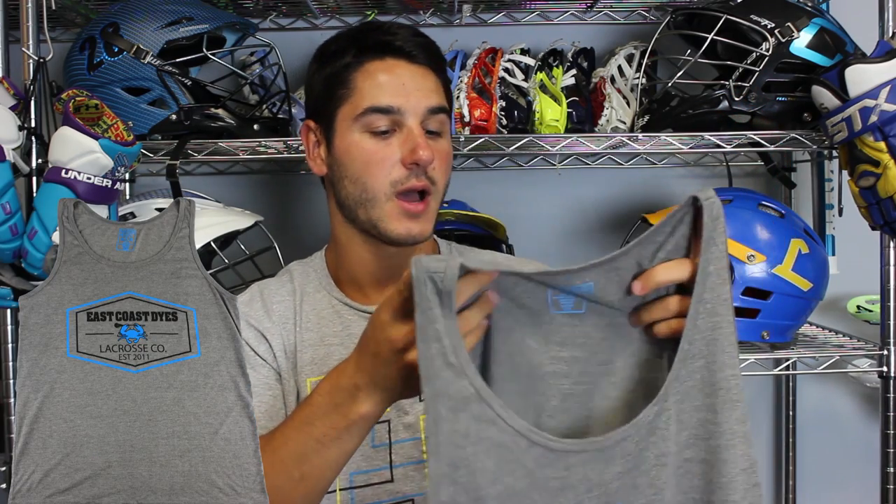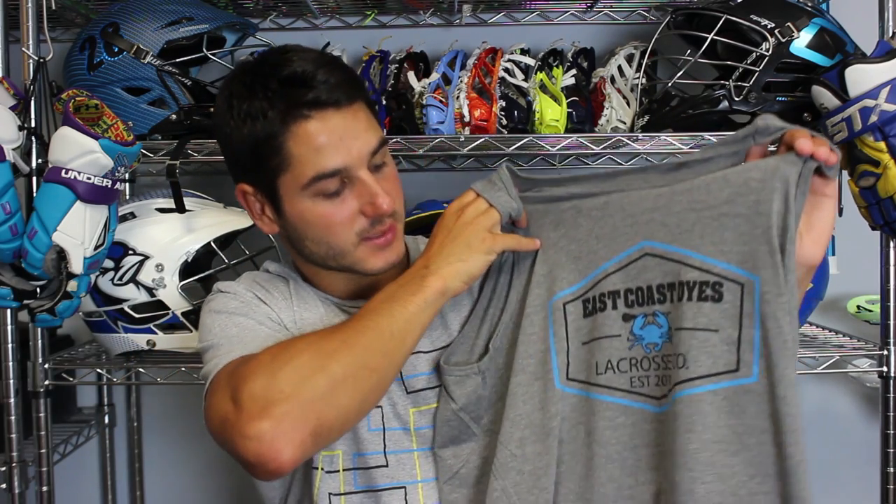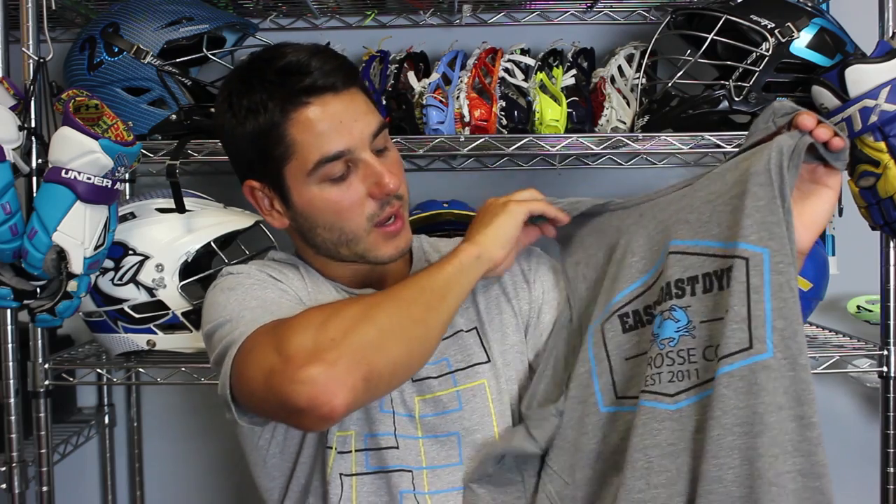Probably the one out of all of them that I wear the most is the summer tank top. This thing is in charcoal gray, really, really soft — a perfect tank. It has the same logo as the stamp tee except blown up on the whole chest in black and blue with East Coast Dyes, the crab, Lacrosse Co, and established 2011. I also get compliments on this everywhere I go. Worn it at the beach a couple times and wear it to work all the time.